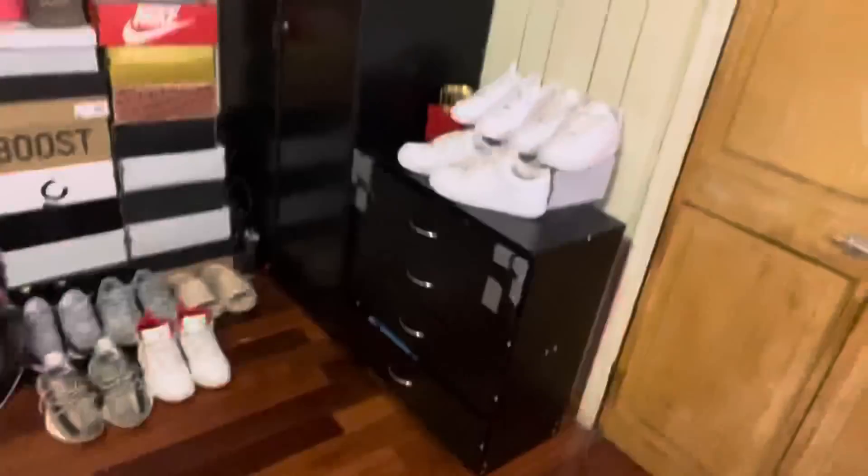I know y'all watched the last video — well, I don't know if y'all did or not — but here's another room update. I changed it up a little bit. I put this dresser right there instead of throwing it out. Now we got the drip right there, 'Drip Lord,' and the setup over here. It's just lit, man.